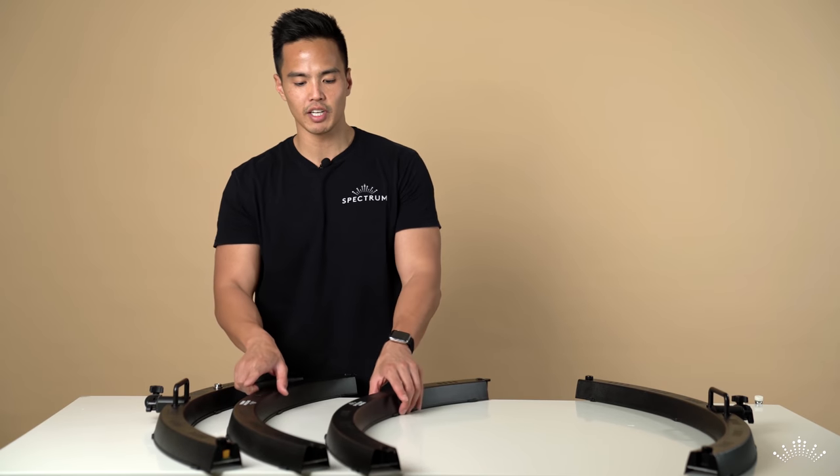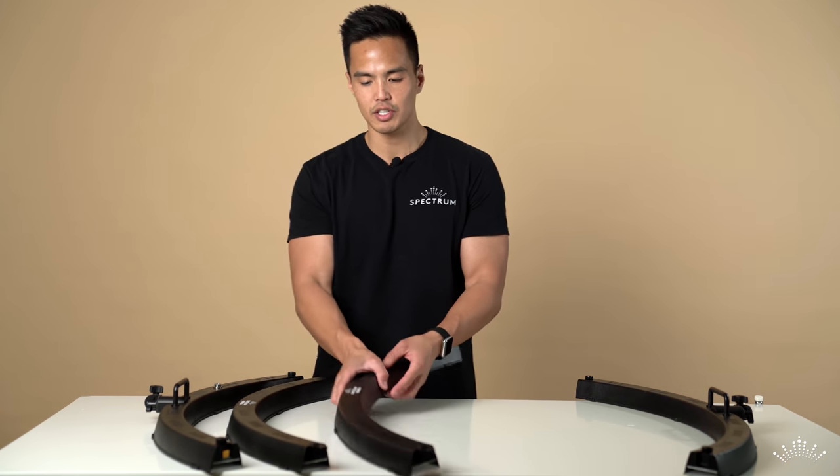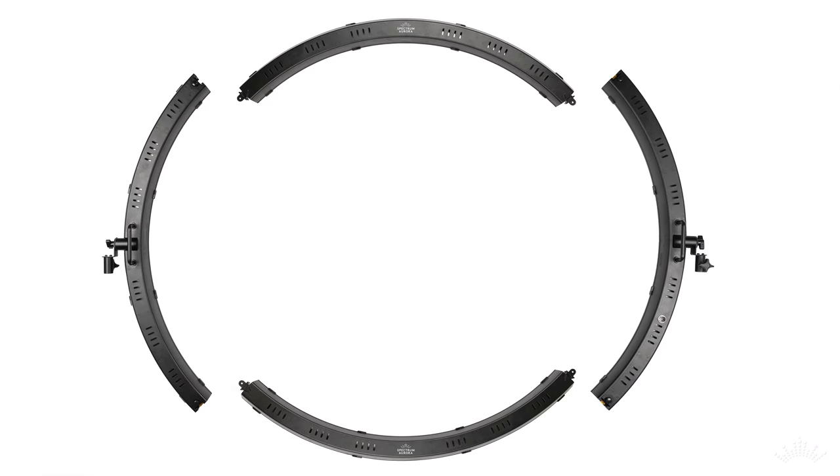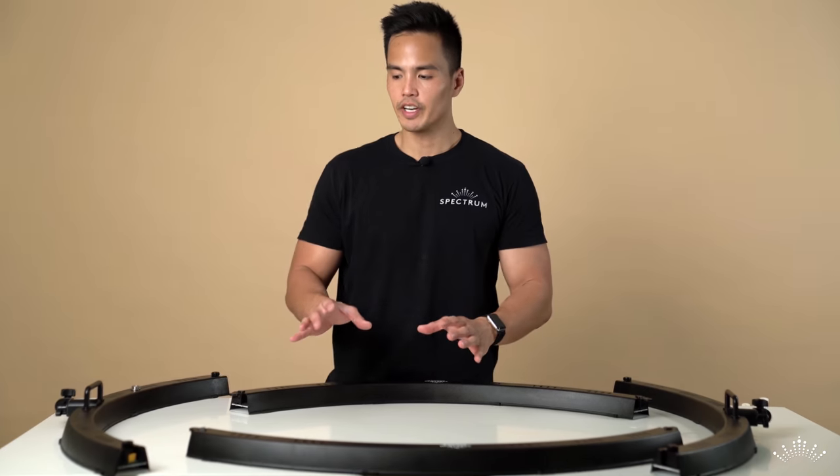There are two more parts and they both have logos on them, but in different positions. Take note of the top position — when you position the ring light correctly, the top logo will be upright, and the bottom logo will also be in the correct position.